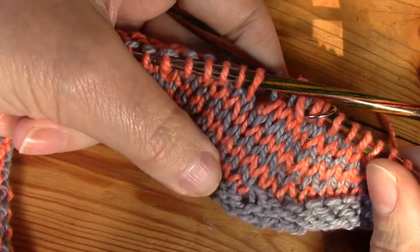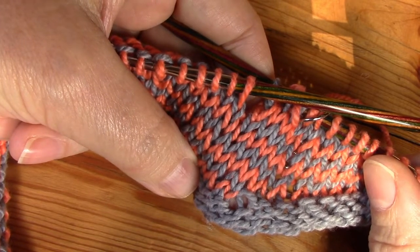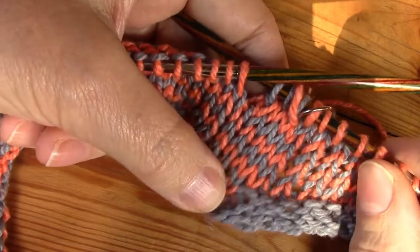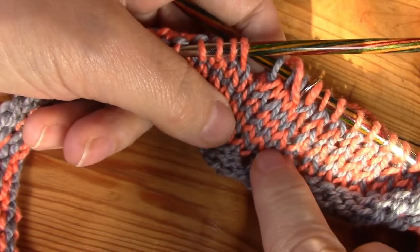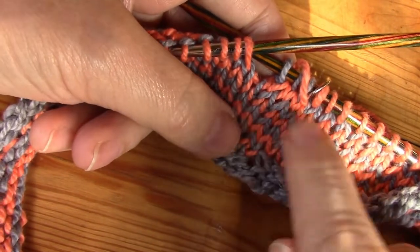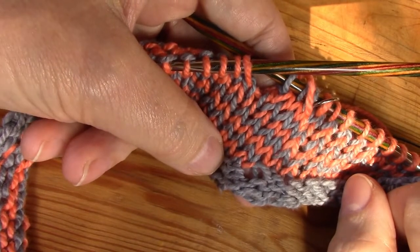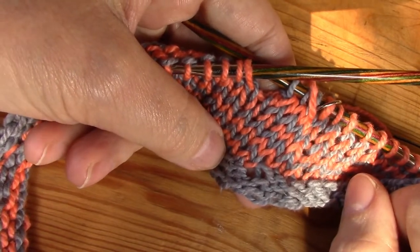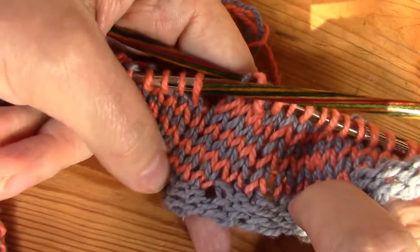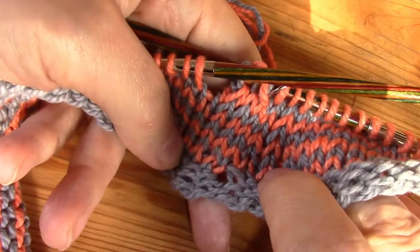This all happened by accident — I am thrilled to bits. This is worth practicing to keep my tension even. You can clearly see the last stitch and the first stitch of the round are tighter than the rest — I will work on that, practice makes perfect. But this is a game changer — an absolute game changer when you want to alternate two different colors working in stripes.